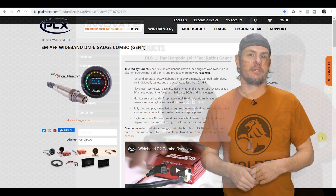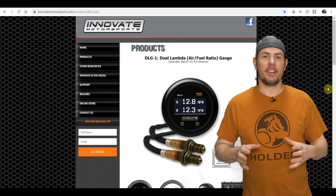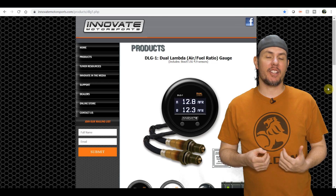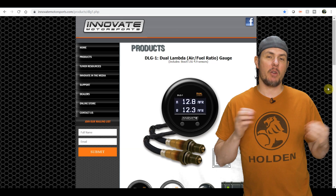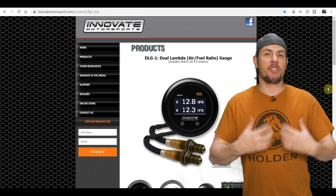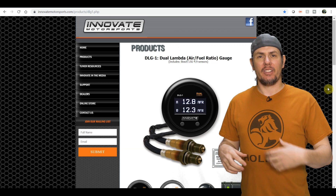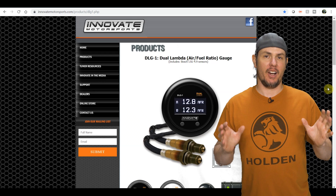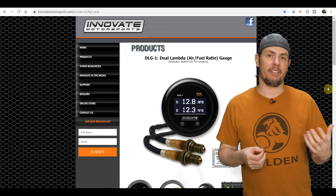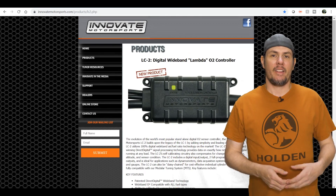Next is the Innovate Dual G1. The reason I added this one is that it has two widebands built into one display. If you want wideband on both banks, you can bring those two values in and average them together to get a better picture of how the entire engine is doing. Generally, wideband on one bank is more than enough, but it's an interesting design concept.